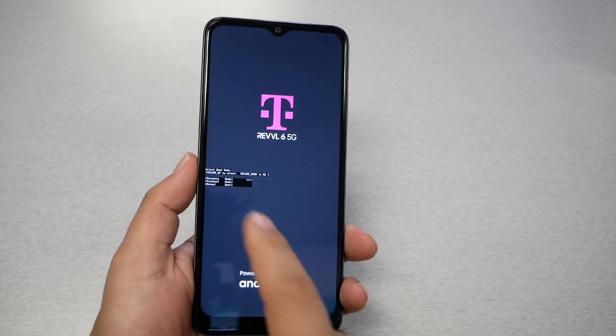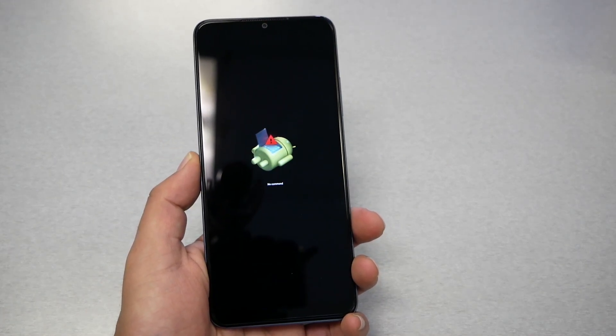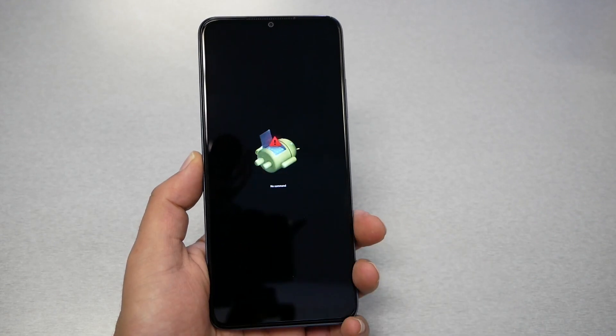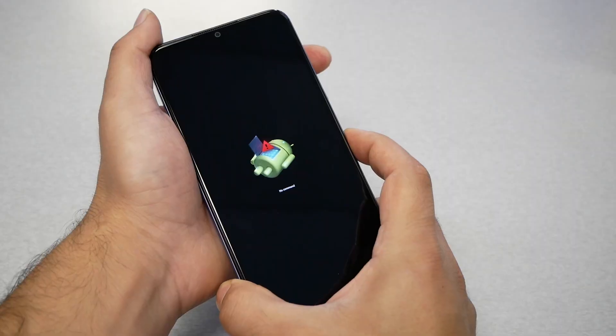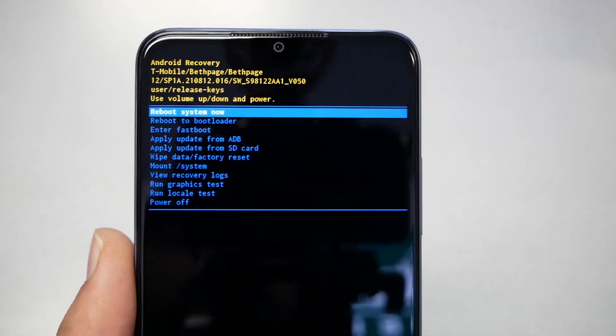Keep trying until you get that screen and it takes you to recovery mode. When you see the 'No Command' screen with the broken Android logo, this is easy — just press power then volume up. Press power first, then volume up, and you'll get the recovery menu.